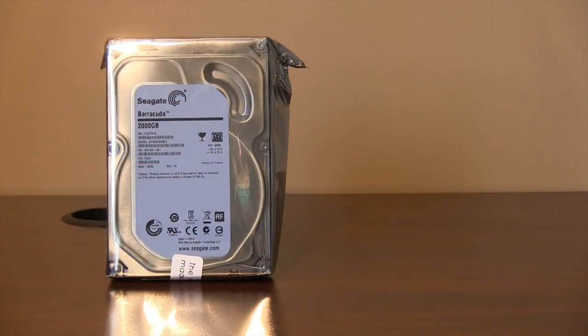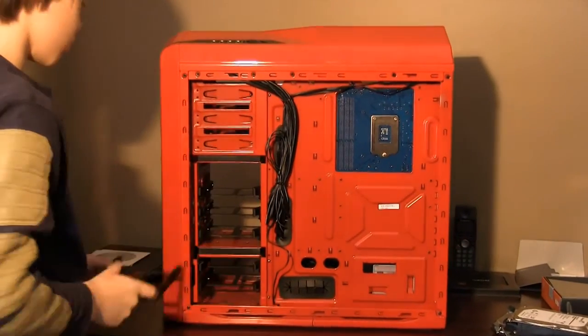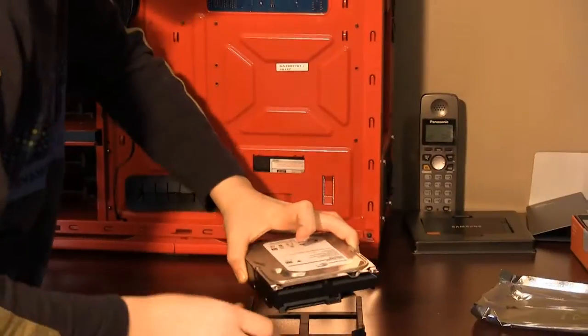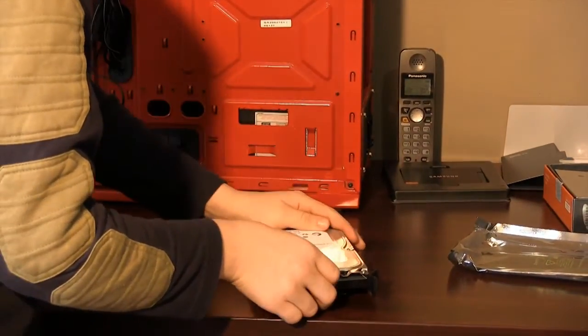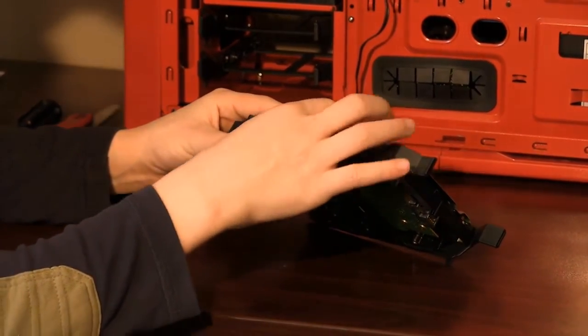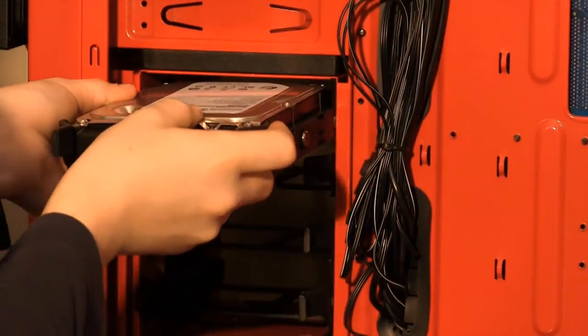Up next is the install of the drives. We'll do the 2TB drive first. Remove the 3.5-inch drive bay from the rack and take out all 4 pins. Drop the drive in and align the holes of the casing with the holes in the drive. Reinsert all 4 pins. When you're ready, slide the drive into the bay.